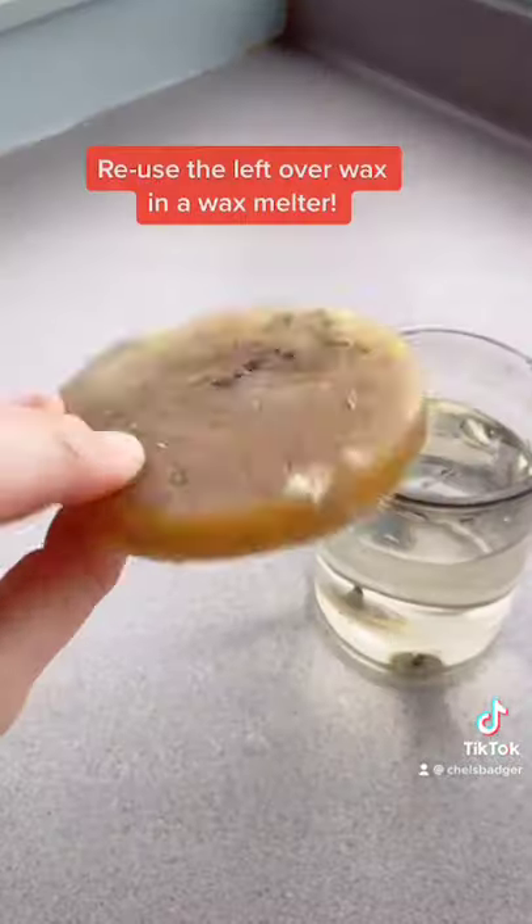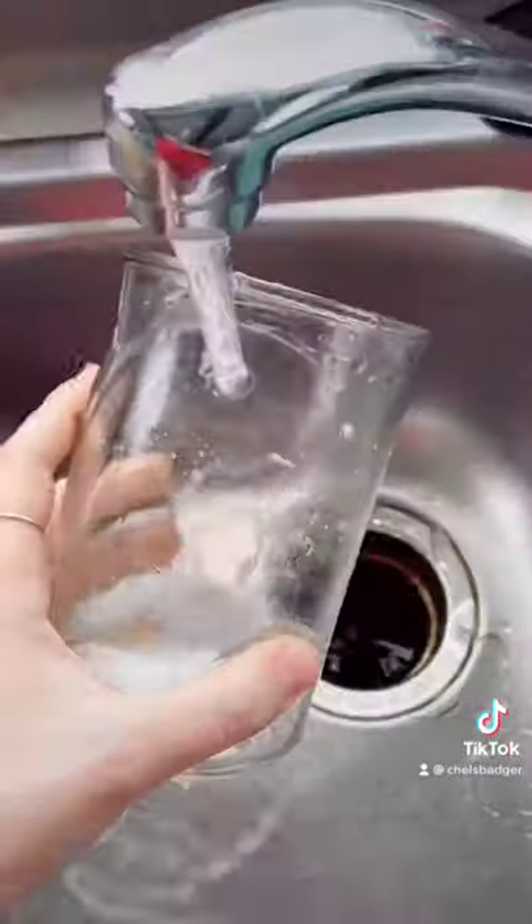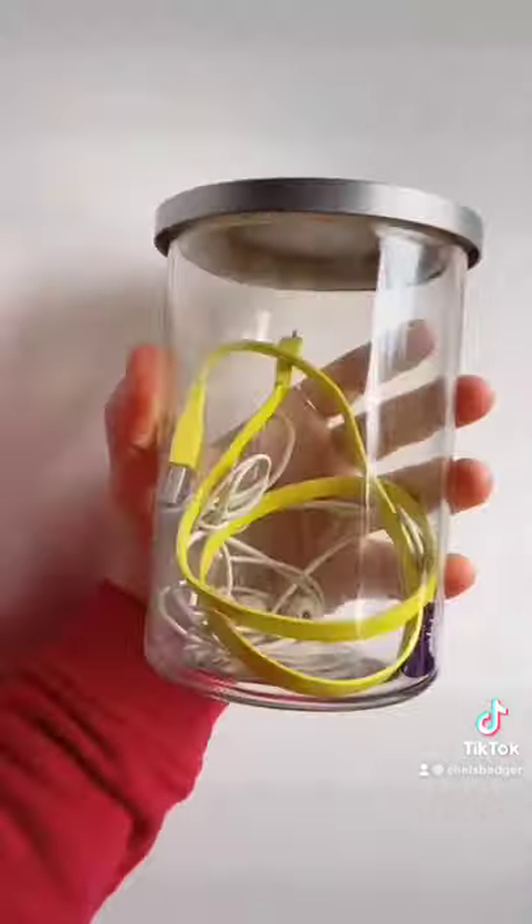It'll harden over time and then you can pop it out and keep using it in a wax melter. You can also give the jar a really good clean out and use it for storage purposes too.